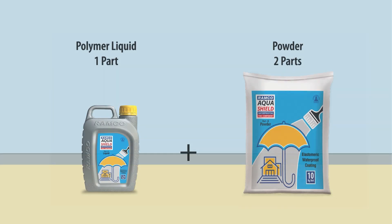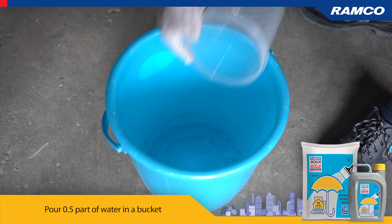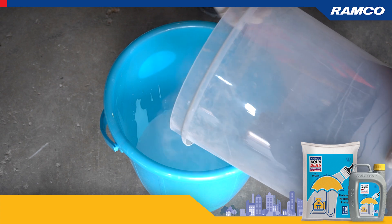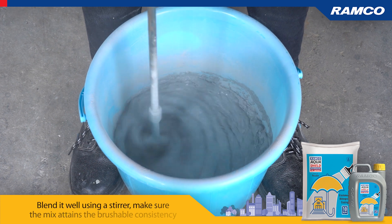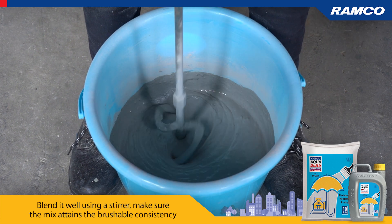Ramco Aqua Shield waterproofing is a two-component product: polymer liquid (one part) and powder (two parts). In a bucket, pour one part of Ramco Aqua Shield waterproofing polymer liquid component, then gradually add two parts of the powder component. Blend it well using a stirrer, making sure the mix attains a brushable consistency.